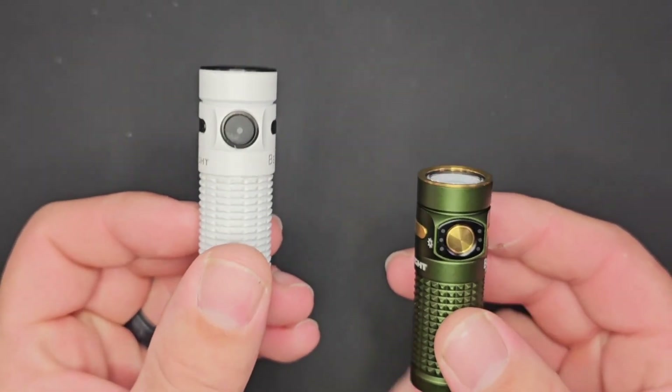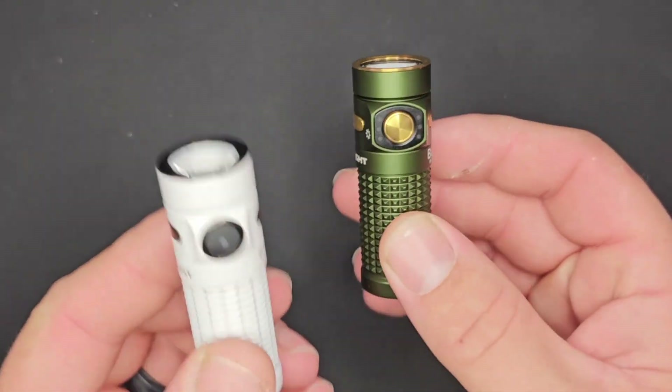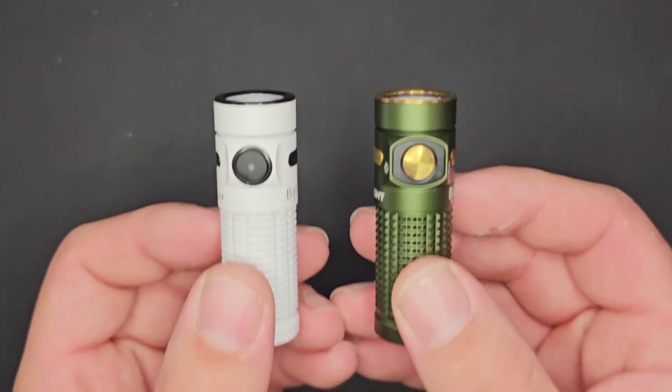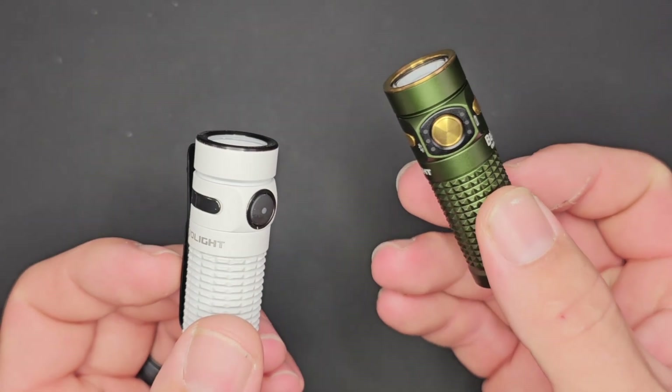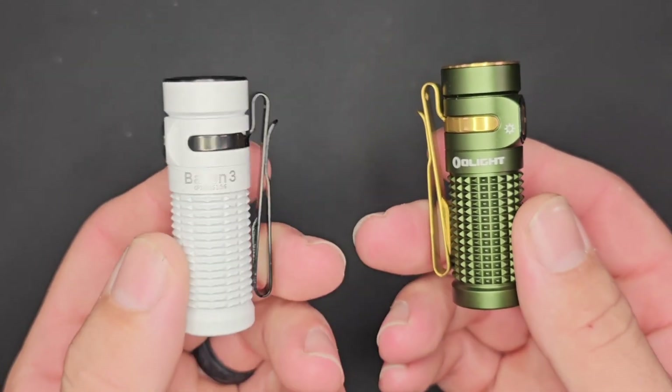Let's compare the outgoing Baton 3 against the Baton 4, the new hotness, and get outside to find out how they compare side by side — so you can see if the upgrades are worth it and if it's something you'd like for yourself.